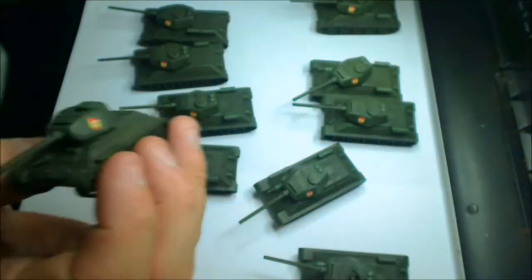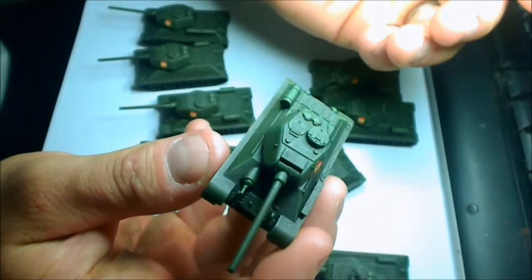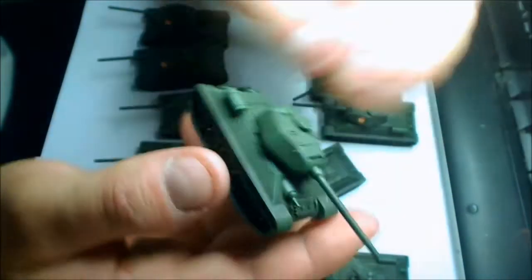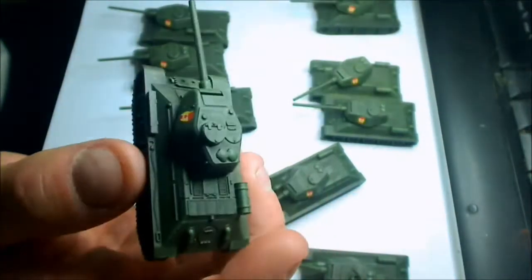The only thing I stuffed up is I bought two boxes because I wanted to field ten of these and ten T-34/76s, and I forgot to get just one for a command tank. So I'm going to have to buy one single Battlefront one for a command tank, which is fine — thirteen bucks.